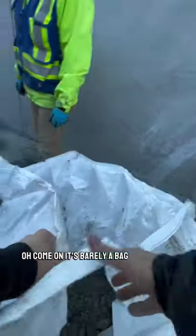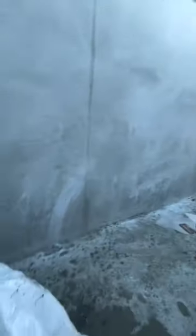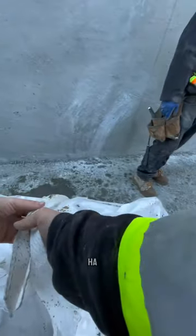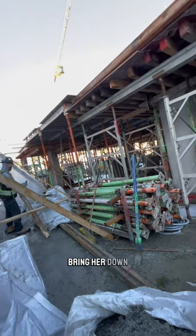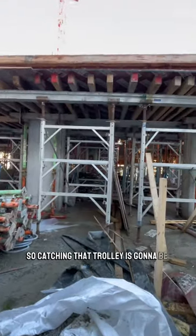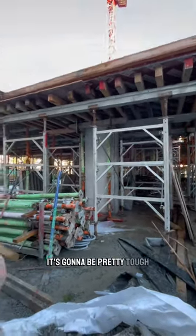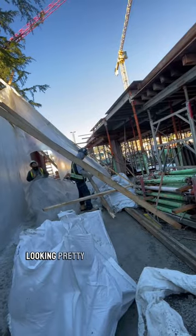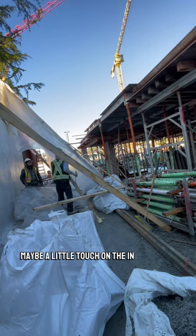Oh, come on. It's barely a bag, we can get all this in one. Let's see. Oh yeah buddy, bring her down. Catching that trolley is going to be easier the more load line you have down. So if you're blocked near the jib, it's going to be pretty tough. But as you come down, it'll get easier and easier to catch it. Look at that — pretty bang on. Maybe a little touch on the end. Beautiful.